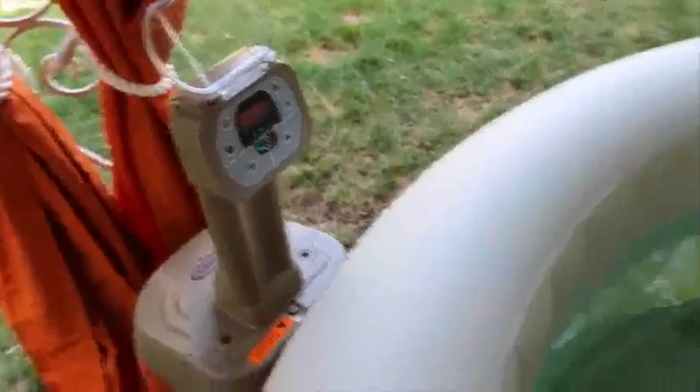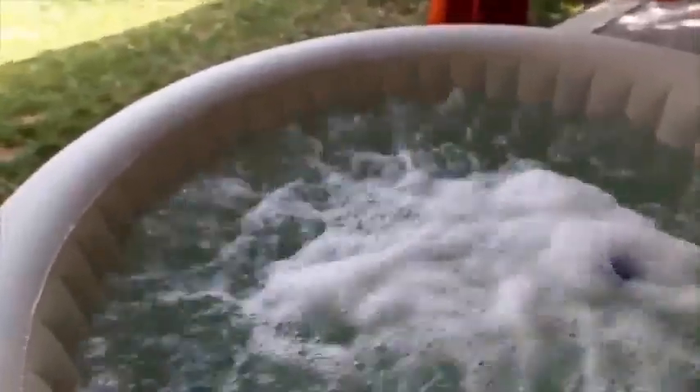When you have the bubbles on, you actually get a surprisingly good amount of force. I was worried they'd be a little too mild to really have any relaxing or massaging effects, but they're actually pretty surprisingly powerful.